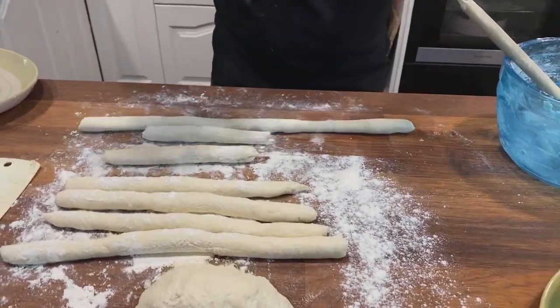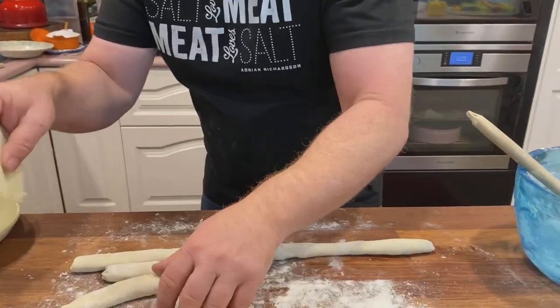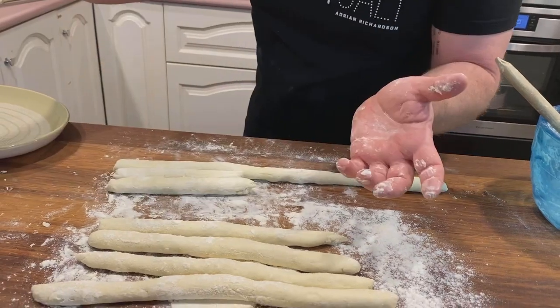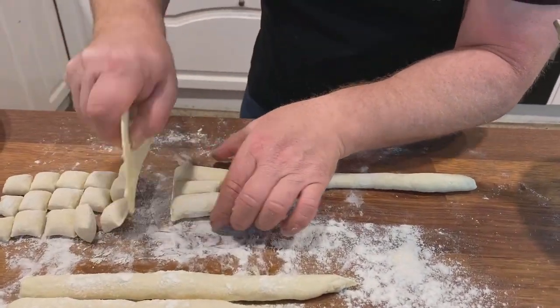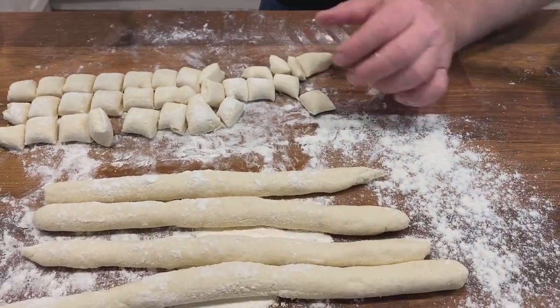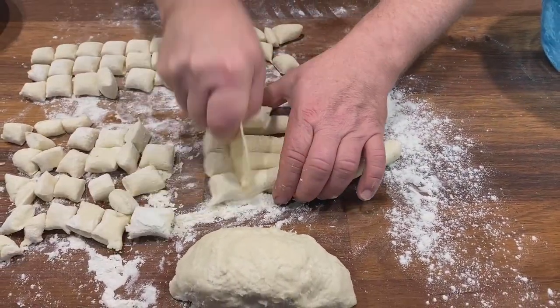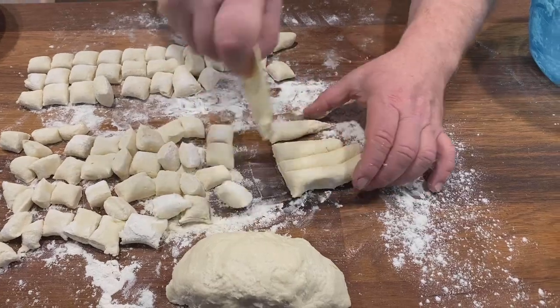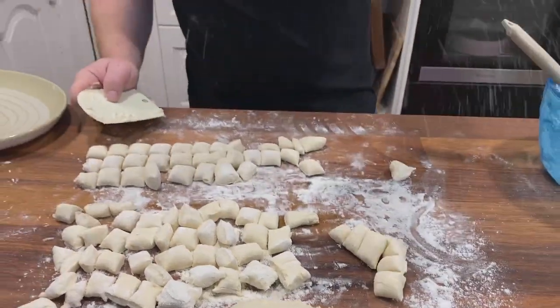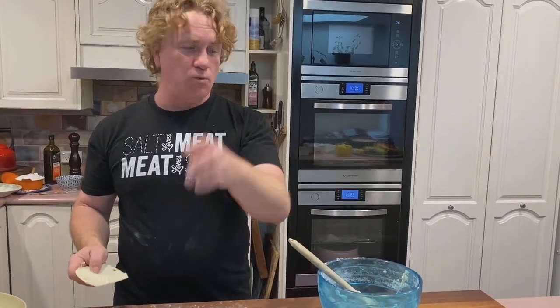Once you've got it, cut it into little strips and then roll it with your fingers. Be careful — don't use your bricklayer's hands, use nice gentle soft hands. These are little dumplings so you want to make them like little dumplings. Line a couple up and cut them with a little plastic scraper — you can use a knife, a palette knife, a butter knife, whatever you've got. If you get really good at it you can do four at once.